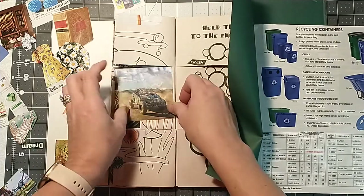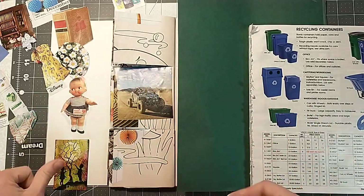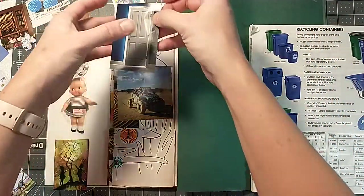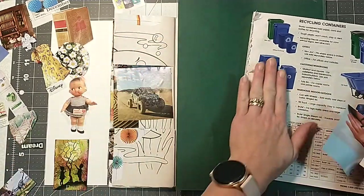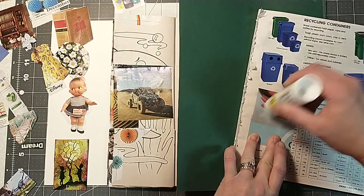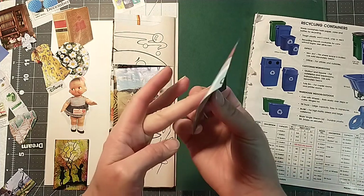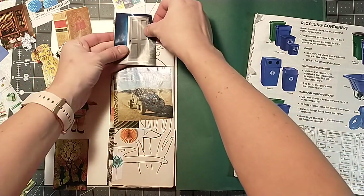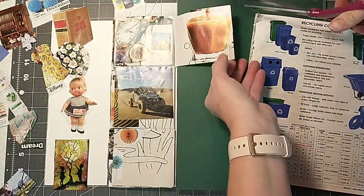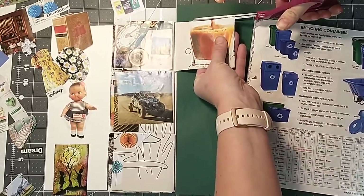Maybe when we get through this whole project, we'll have to do something where I show how to tear some of these out and use them. That'd be kind of fun. We got a door — let's put this door on. Because it's always nice to know what you do with these things once you make them. If you can't give them to other people, it's like, okay, I've made it, now what do I do with it? So maybe we'll have to do something where we use some of these pieces.